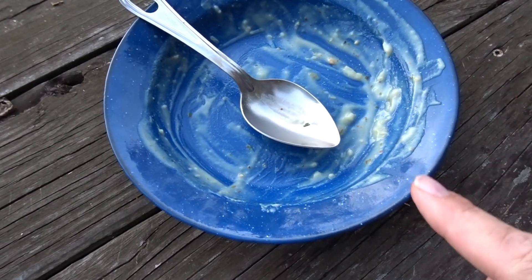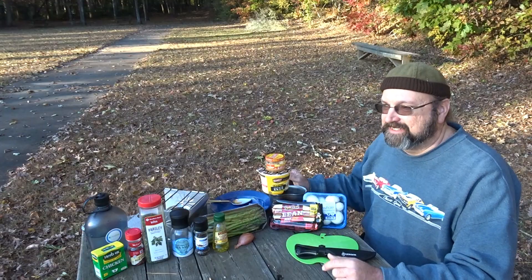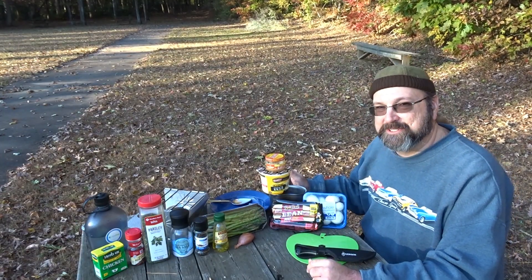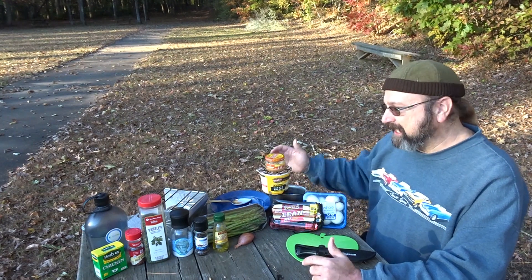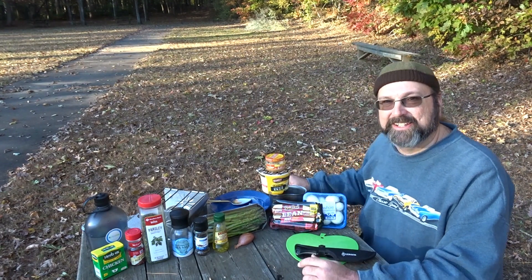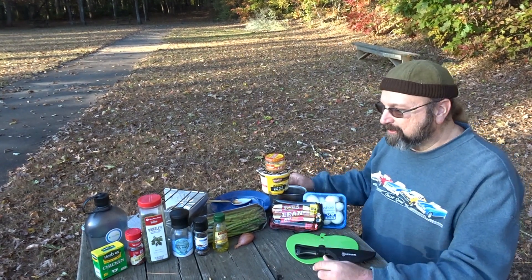That was flavor on top of flavor. Hey y'all, it's Bear. It's time for hot dog soup. I scoured the internet looking for recipes and scrapped them all — I didn't find anything I liked. So I came up with my own recipe for hot dog soup, and this is what we're gonna do today.